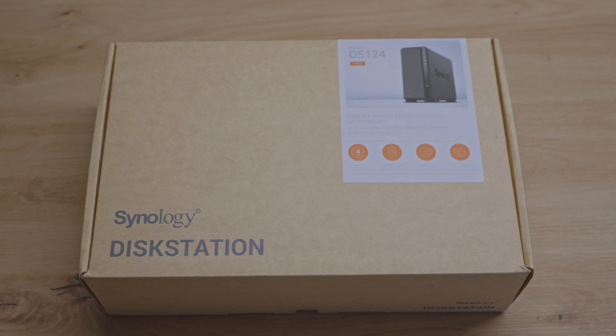Hello everyone! Today we are unboxing the brand new Synology DS124, a one-bay NAS. Let's dive in and see what's inside.